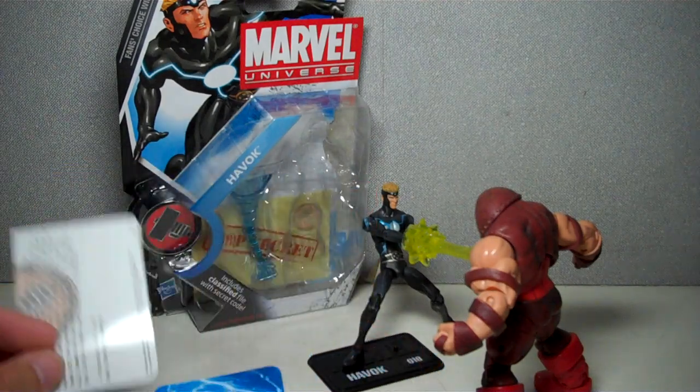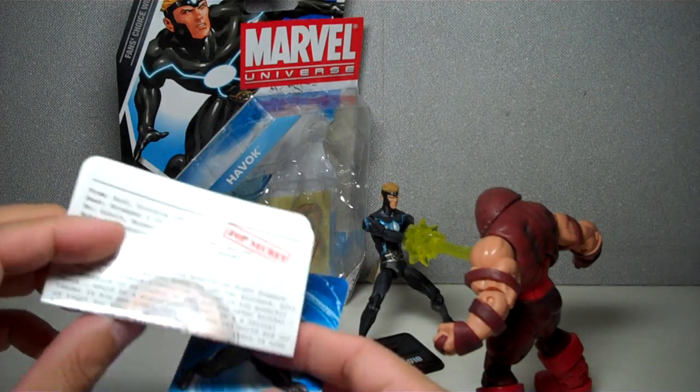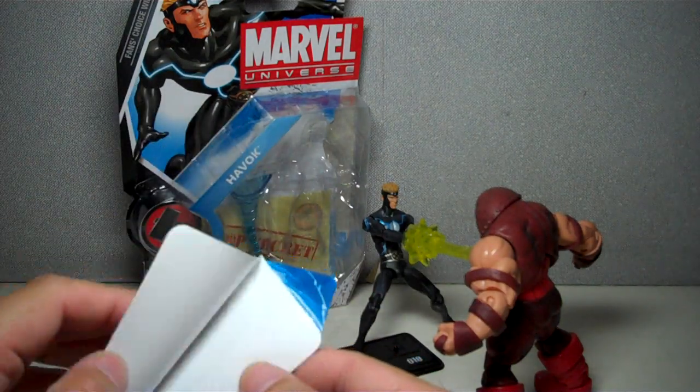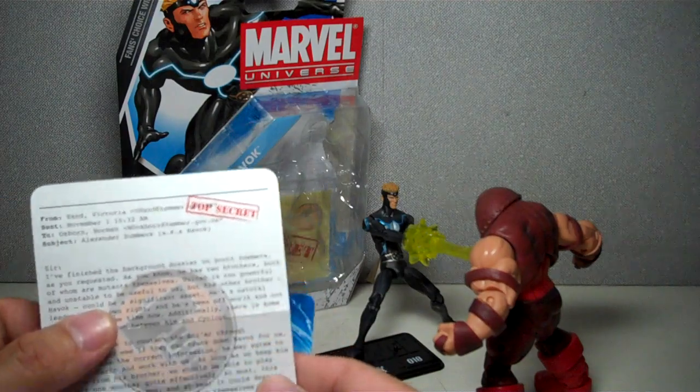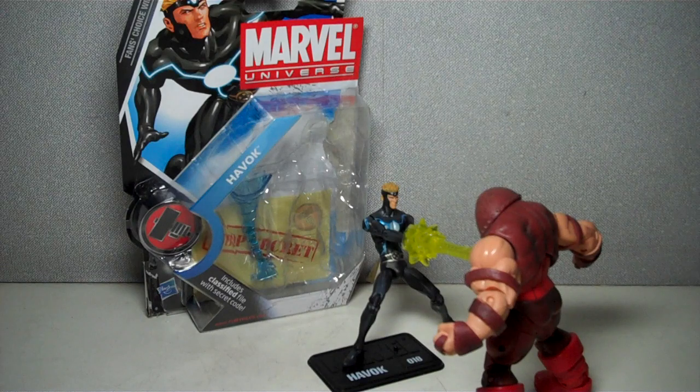It also comes with a memo from Victoria Hand to Osborn. He tells Norman that we can probably use Havoc — we can turn him to our cause and pit him against the other X-Men to control the mutants, as long as we keep him away from his brother, Scott Summers, which everyone knows is Cyclops.